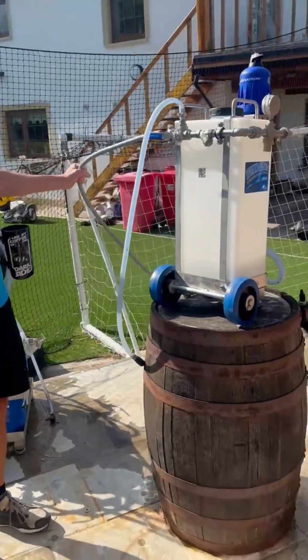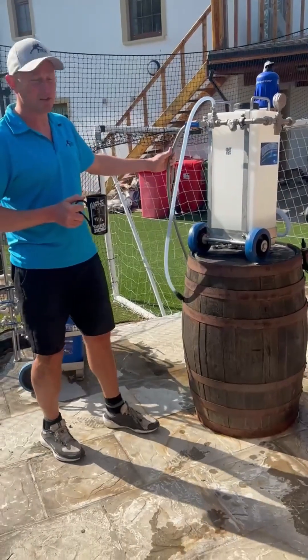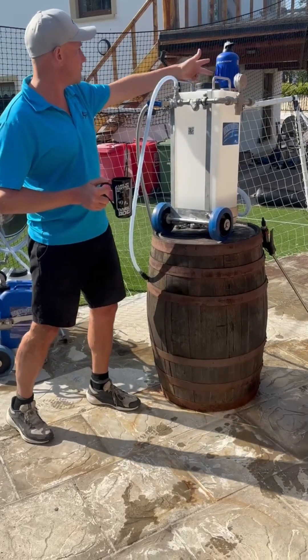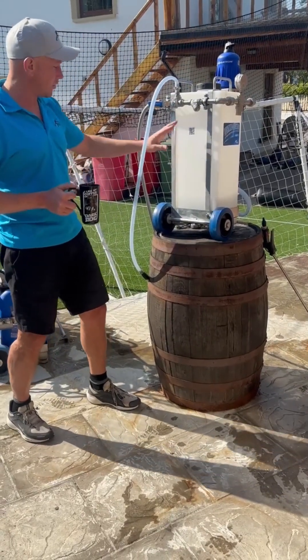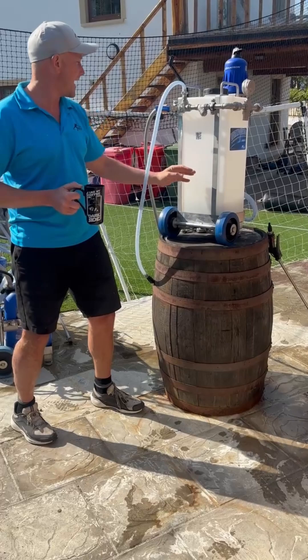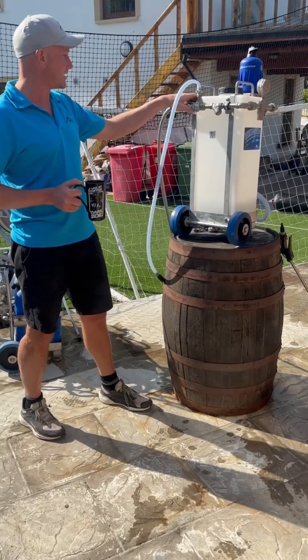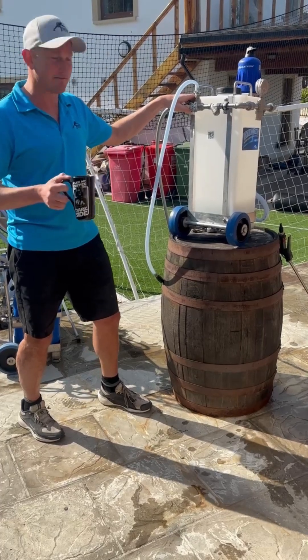Your water supply here — it can be just tap pressure or it can be a pump supply — and that will come through this pipework here, in through the Dosatron. The Dosatron will inject your concentrated chemical in proportion to the amount of water that comes into it, and that's the key. So this machine is a soft wash dilution and delivery system.